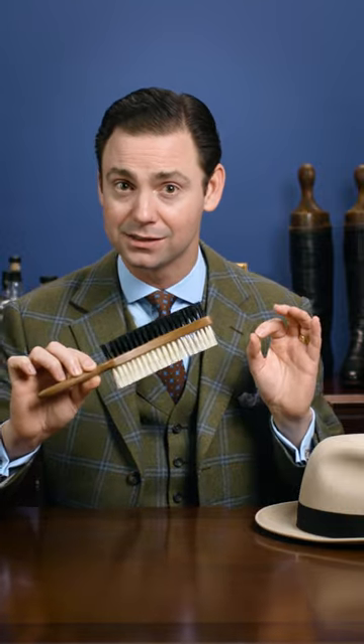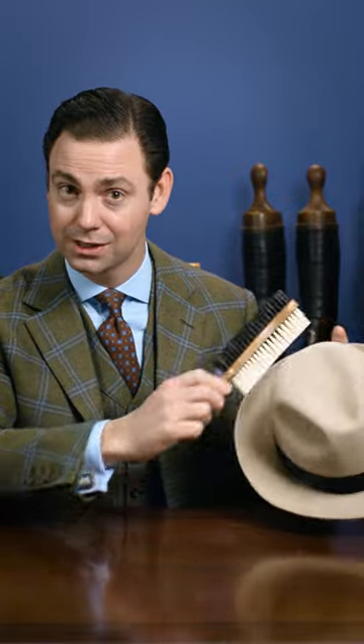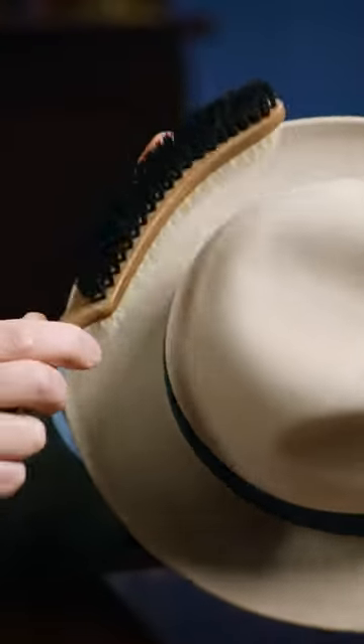It's got two different stiffnesses of a natural bristle. We've got a stiffer black bristle and then an offset pinned, nice soft bristle on this side. It's curved, and so the most important thing you can do is to simply brush your hat. It's going to remove any type of dirt or dust that just naturally accumulates in the texture of this felt.